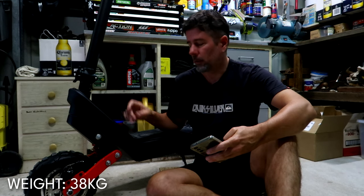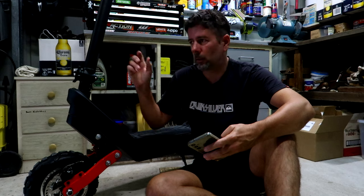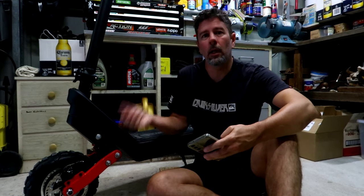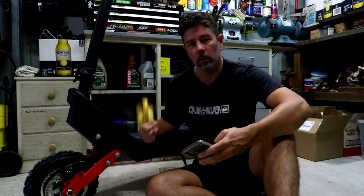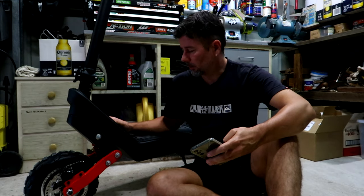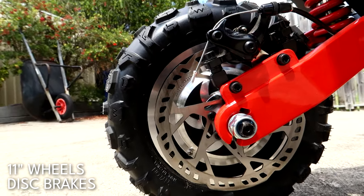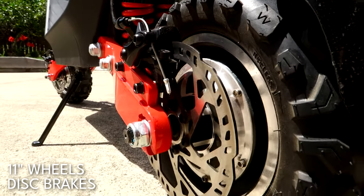The weight of the thing itself is 38 kilos. It's not lightweight — you can't just easily pick it up and throw it in your car. 38 kilos is doable, but it's not an easy lift. You've got to have a little bit of strength. It's got 11-inch wheels with knobby tires, and front and rear disc brakes — cable-operated discs.